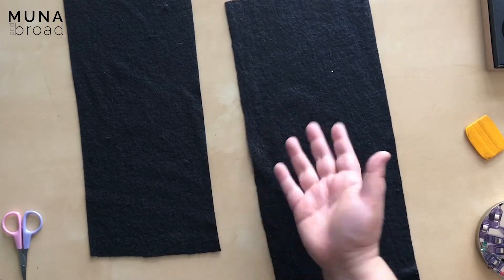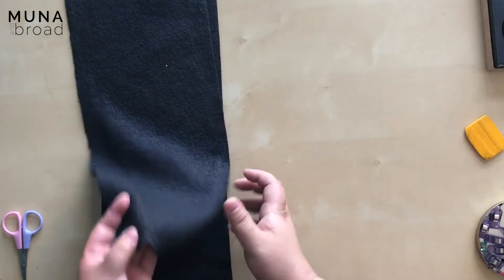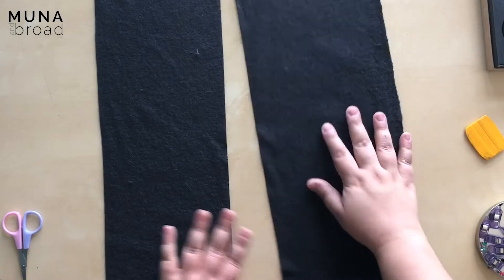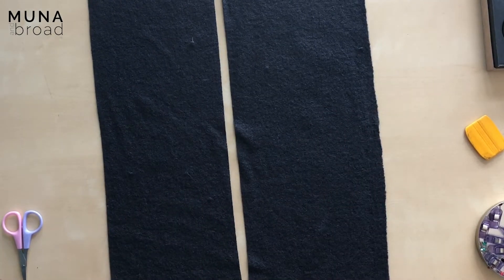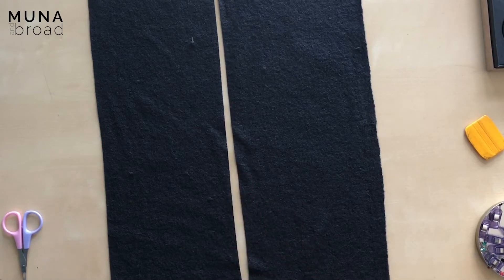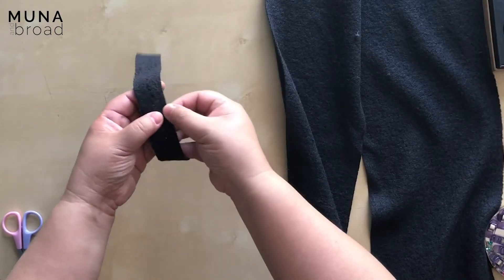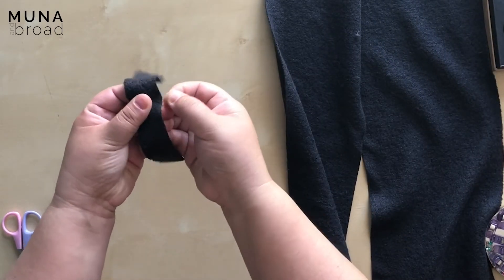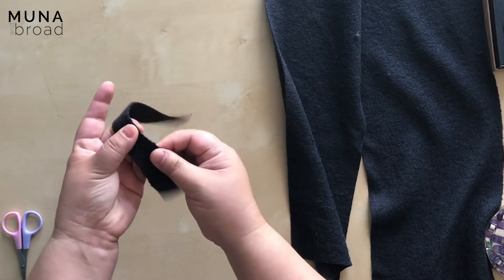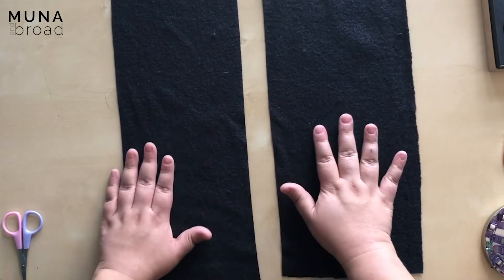There are two methods of sewing seams for the Mallee jacket. You can sew the seams conventionally, right sides together as usual, and then press the seams open. But you can also do this neat overlapping finish, and that is because the edges of boiled wool do not fray. Here's a scrap piece — I'm really going to town on that and it won't fray or anything, so we can use this kind of finish.